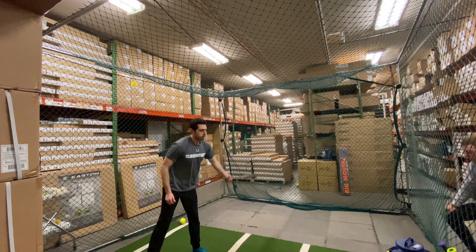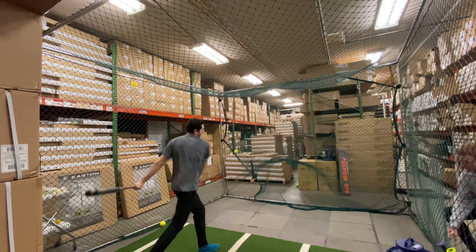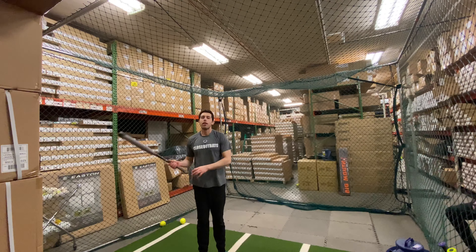Mad Max W live from Closeout Bats, and today we are hitting the Axe Avenge Power Gap ASA Slow Pitch Softball Bat. Let's hit it.